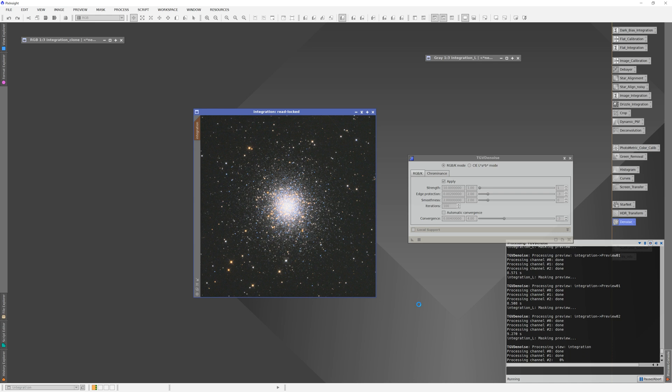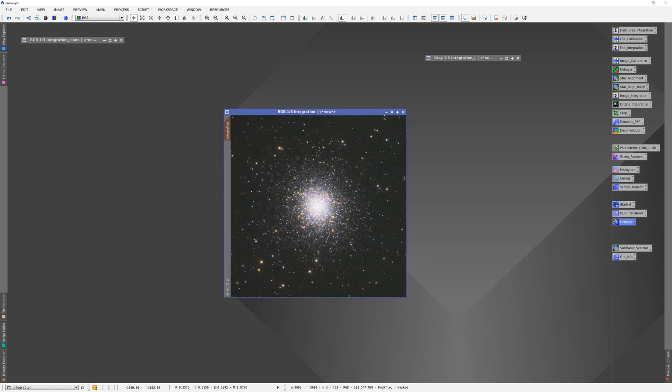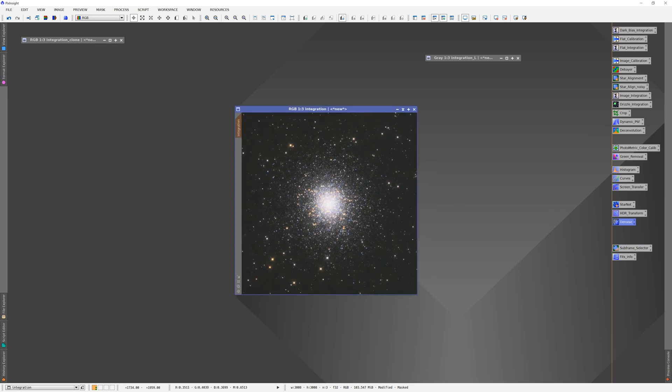That's the whole workflow — that's the general pipeline I run. We've brought out the colors and done an HDR transformation on the core so it's not as blown out. You can play around with the histogram to bring the background down a bit more to personal preference. After all that, you can apply SCNR green removal to take out a bit of that green cast — and then we're done. I hope that helps. Any questions, just message me.